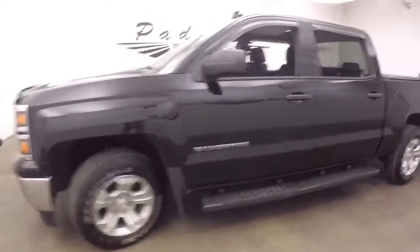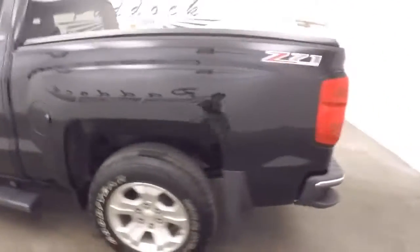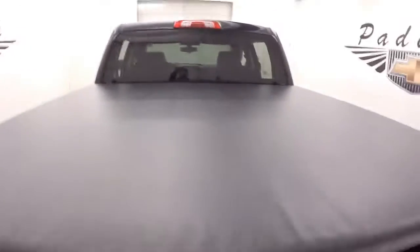Truck's in great shape, nice alloy wheels. Large running boards going down the side. Nice tonneau cover — that is in great shape.